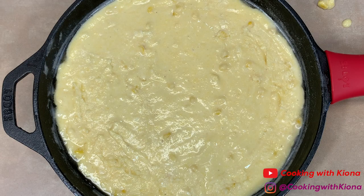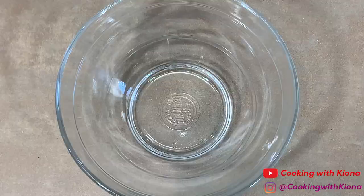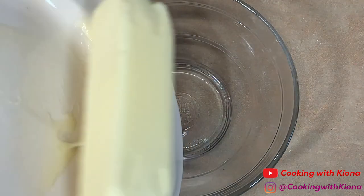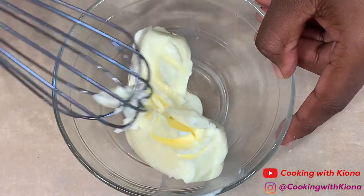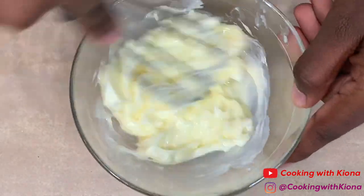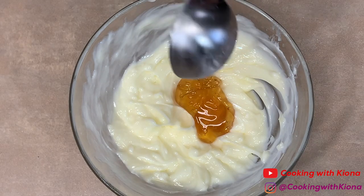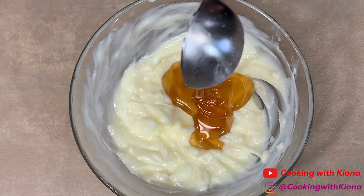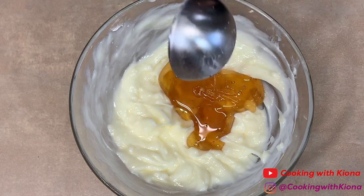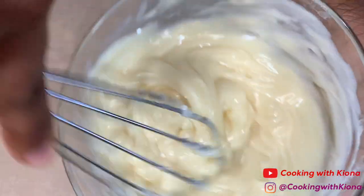Now place your cornbread in the oven at 375 degrees for 35 minutes. While the cornbread is cooking, we're going to make our honey butter. Add one stick of softened butter in a bowl, a pinch of salt, and then mix everything until well combined.